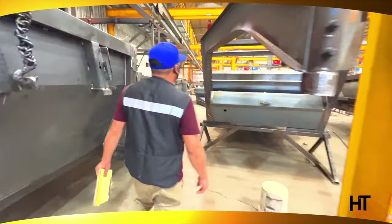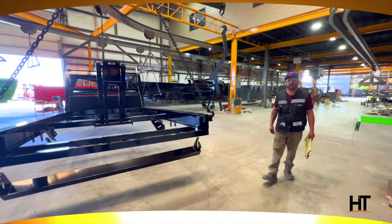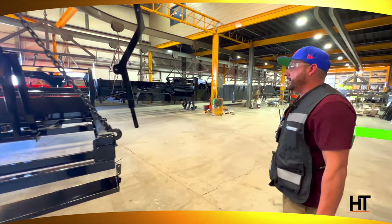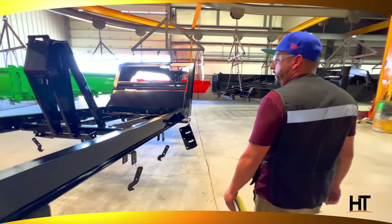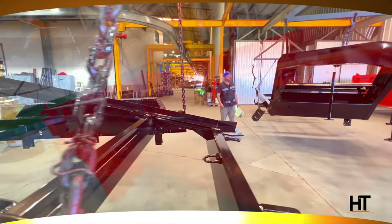Let's go to paint. In paint, the QC inspector does a visual inspection right when they come out of the oven. Then he checks the thickness of the paint to find an average between 2.5 and 4 mils by checking 30 different spots. Then he checks that the paint is cured.